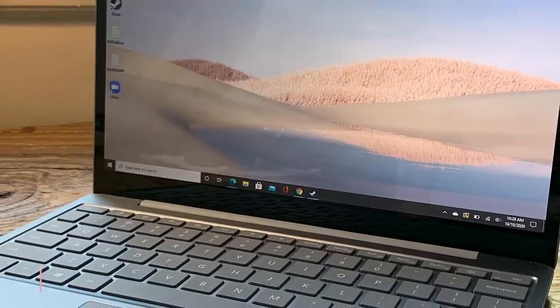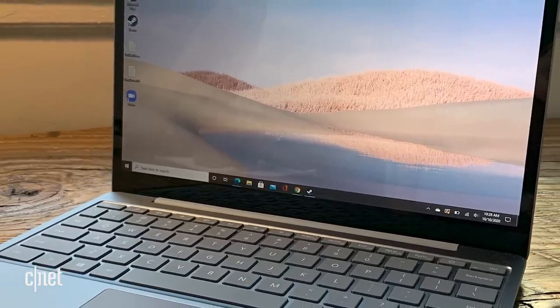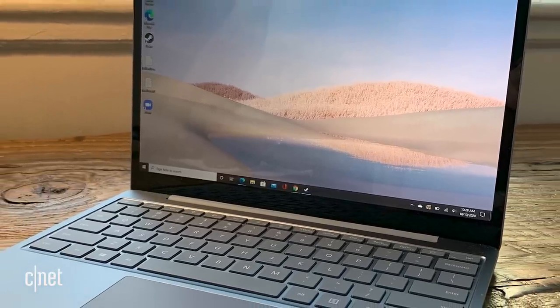Making a budget laptop that looks good and works well, that's a really tough bar. It's really hard to do. So Microsoft seems to be on the right track with a lot of the Surface Laptop Go.